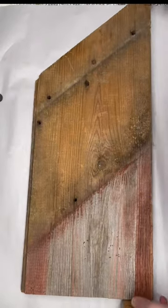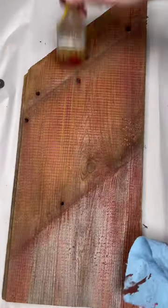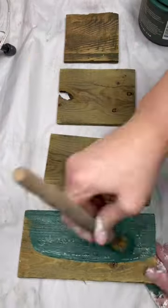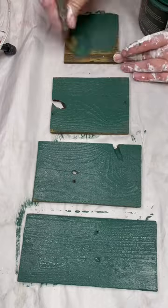I had this piece of scrap barn wood and I thought it'd be the perfect background for a Christmas tree. I dry brushed some red paint onto it and then took four different pieces of scrap wood in different sizes and painted those green for my Christmas tree.